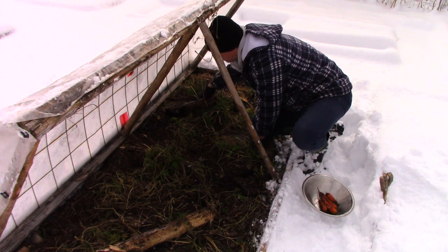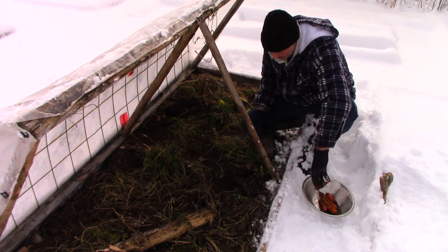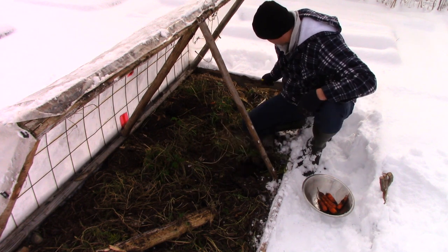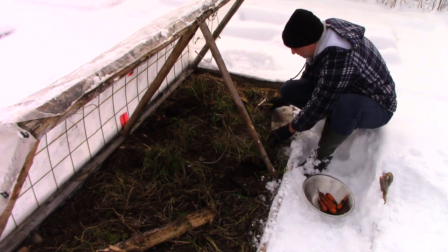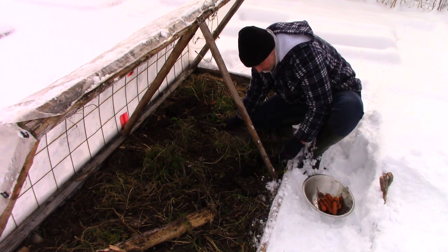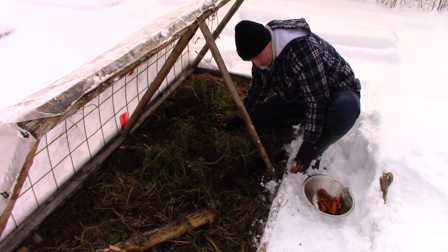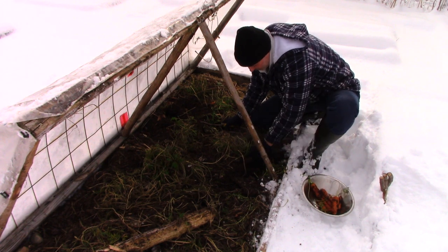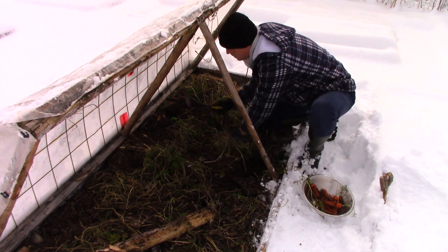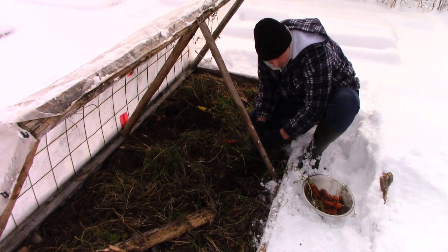I just broke that carrot. Another tip for using this technique: it's a bit of a chore to have to come out here in the cold and deal with everything, so when I come out I tend to take a respectable amount with me. I don't just take enough for one meal — I take enough for like the week. We use these in soup, stir fry, we like roasting them. So I take a good amount so that the effort of taking the lid off and getting down into it isn't for nothing — you're making the most of the effort.